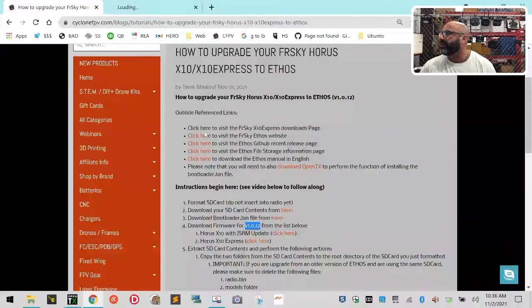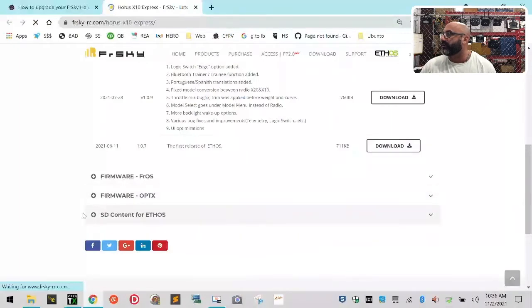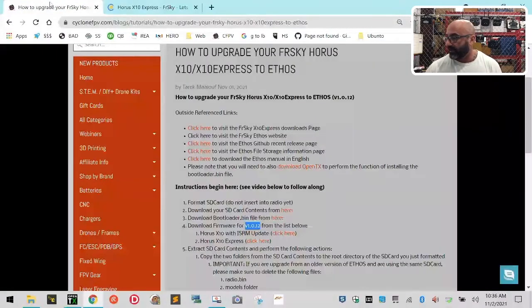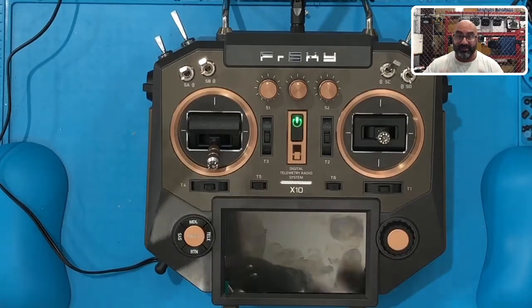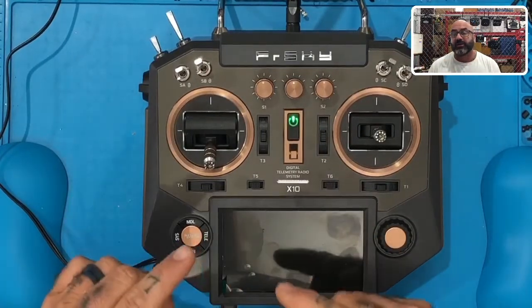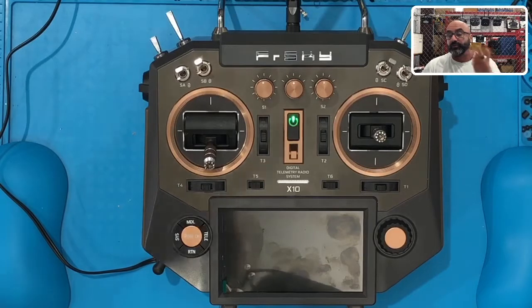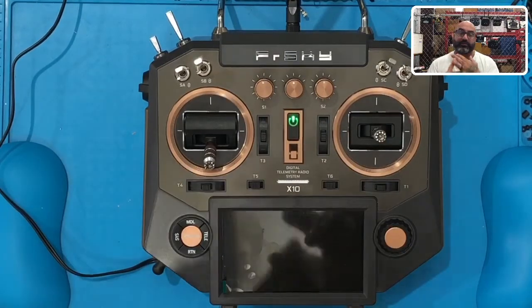If you look on the X10 Express page and click on Ethos, you'll see they have not put the newest version 1.0.12 on there yet, so we're not going to get it from there because it's outdated by one version. Also keep in mind: on my radio, this is an actual X10, not X10 Express, which means it did not have the ISRM module to run Access. You have to have that so you can run Ethos. If you do the upgrade like I did and you get the module and upgrade the ISRM, then this radio can go to Ethos as well. There are multiple firmware files: one for X10 Express, one for X10 with ISRM added, one for X12, and one for the Tandem series.